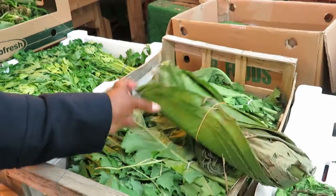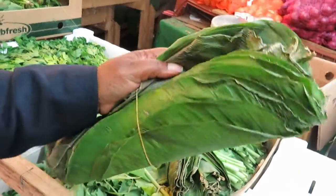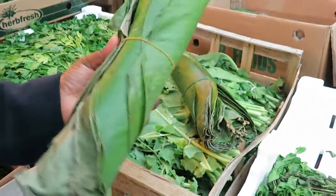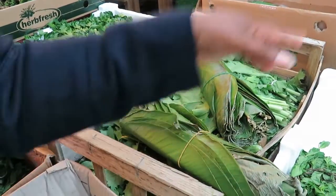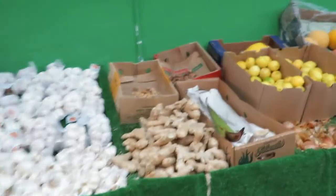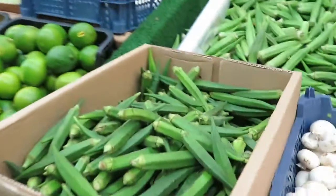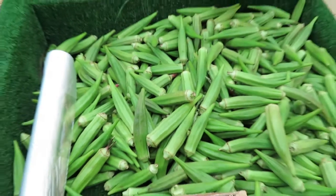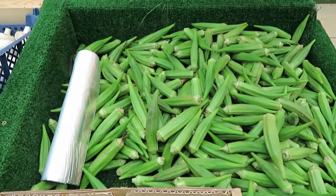So this is the wachi leaves, look at that. We're going to make wachi, we're going to use this for our wachi leaves, and then we have okra here — okra to make bangku. So we're going to have some as well to do our bangku.